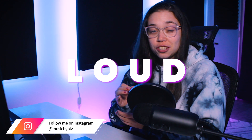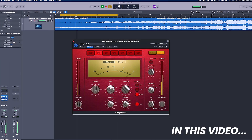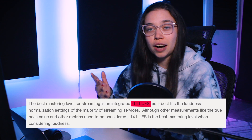Hey guys, today I'm going to show you how I master my tracks from start to finish to make them sound perfect and as loud as the other songs in Spotify. I will walk you through my whole process using free plugins so you guys can follow at the same time, and I will also share a few different viewpoints, maybe surprising, that really helped me improve my mastering skills — for example, how I believe that everyone telling you to master at minus 14 LUFS is a complete scam.